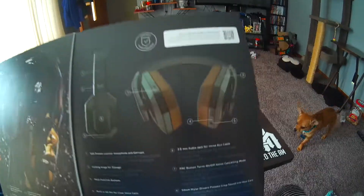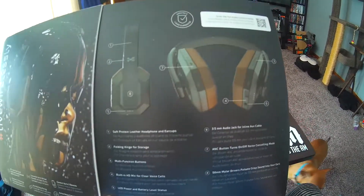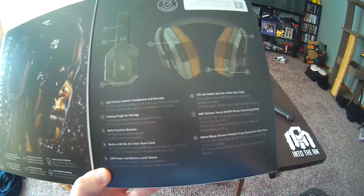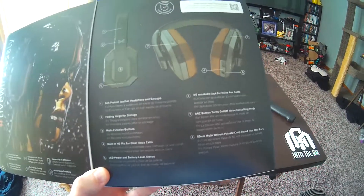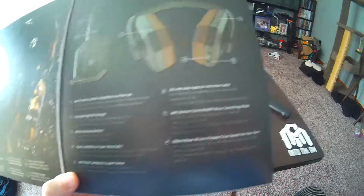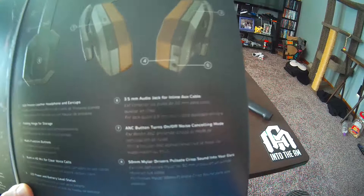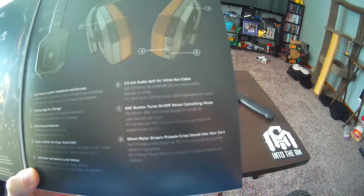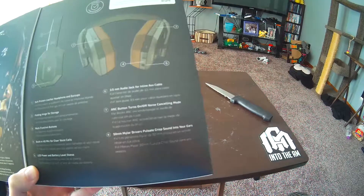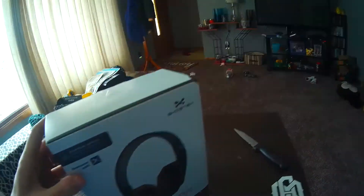Man, these are nice. You can scan that for instructions. Soft protein leather headphone ear cups. Folding hinge for storage. Multi-function buttons. Built-in HD mic for clear voice calls. LED power battery level. 3.5mm audio jack if you want to be connected. ANC button turns on and off noise cancelling mode, and 50mm driver pulsates crisp sound into your ears. Well, I'm down to pulsate some crisp sound.